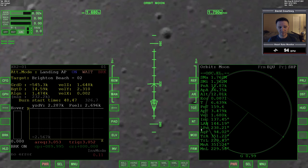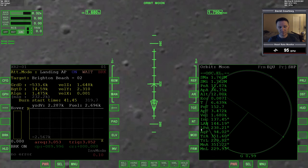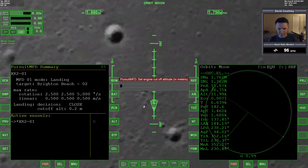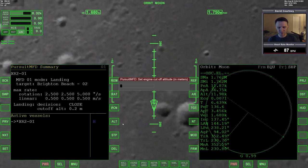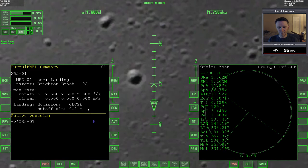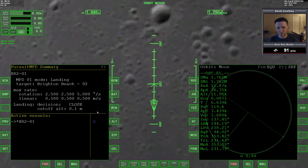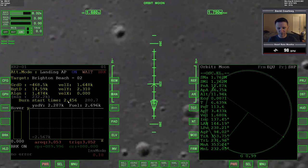Speaking of the delicate touch — when it does land, it will cut off the engines 20 centimeters above the landing pad. That figure is configurable. If we go to CFG, set engine cutoff altitude, you can set this however you want. Default is 0.2. If we wanted a slightly more delicate touchdown, we could go 0.1. Or if you wanted to give your passengers a bumpy ride, you could have it cut off at one meter and have them drop. We'll go with 0.1. Now here comes the burn in one second.